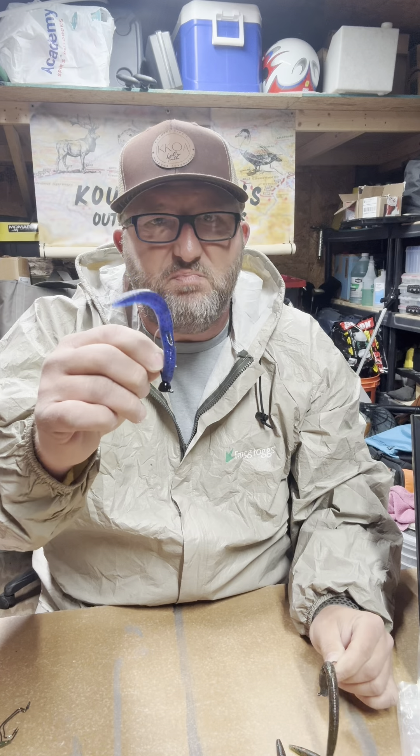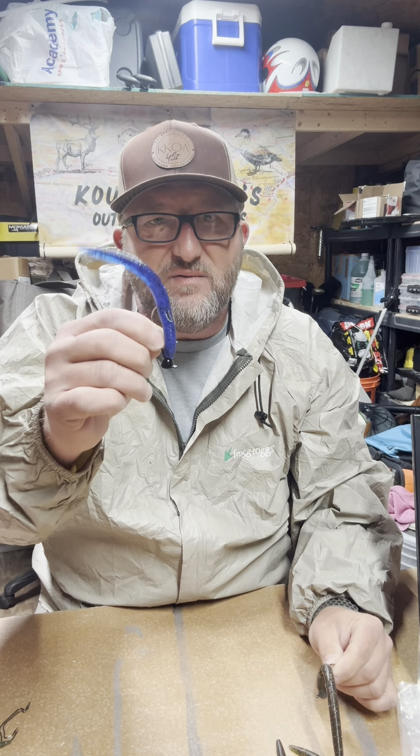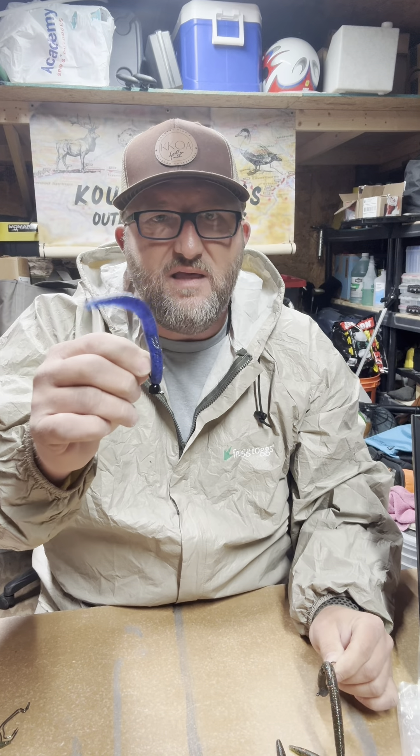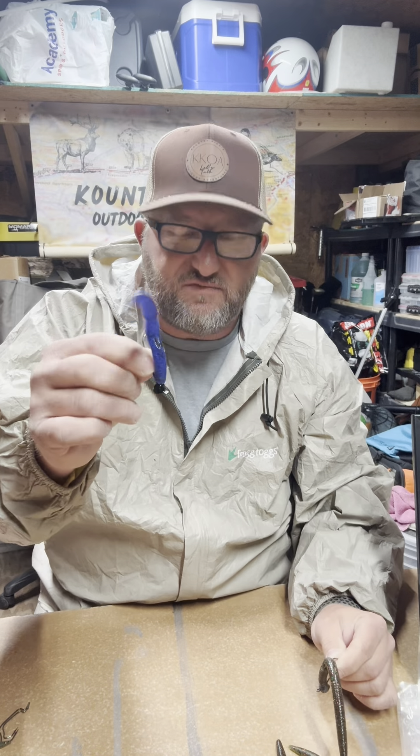I want you to notice — just barely moving my hand, look at that. That is exactly what this video was for today: to show you that the Slabstick, there's a reason for it.